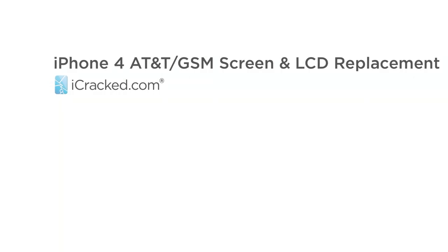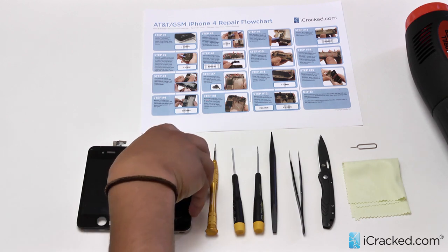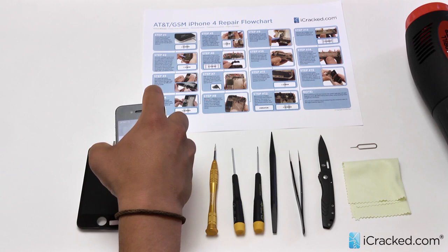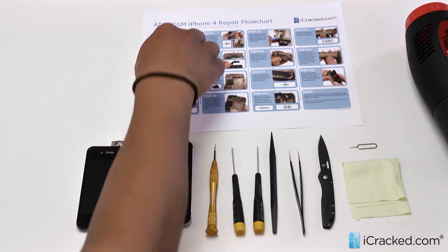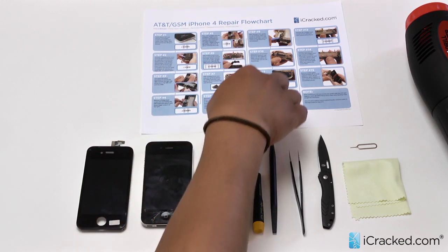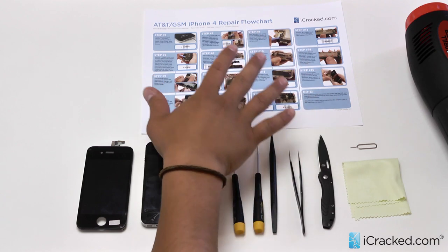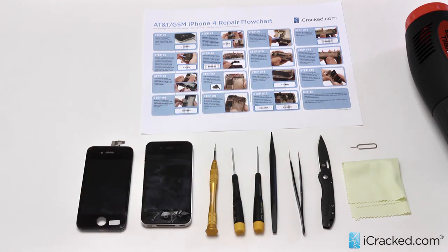Hey folks, Paul here with iCrack.com and today we are going to walk you through an AT&T GSM iPhone 4 repair. While I power down the device, let's go ahead and walk you through some of the tools and instructions we have. Right here we have our flow chart which comes in every do-it-yourself kit. It has very detailed images and instructions that will walk you through the process of repairing your device very easily.